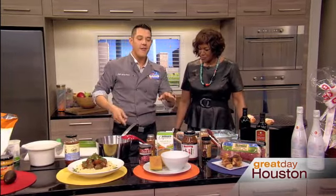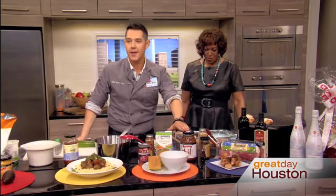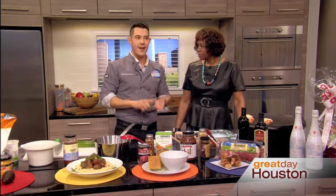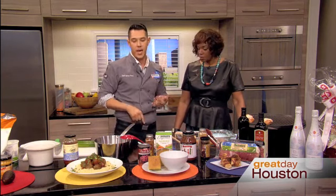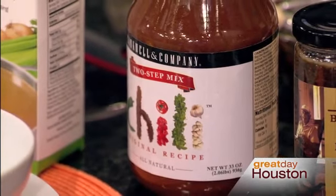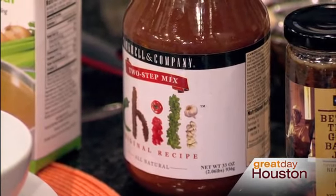Moving right along — here are the facts. Texas Cookwell and Company Two-Step Chili: gluten-free, vegetarian-approved, right out of the jar. Clean, simple, no MSG. What you do is add the meat to the jar — gourmet chili in five minutes. Add meat if you want it, or if you're vegetarian, beans and vegetables do well.